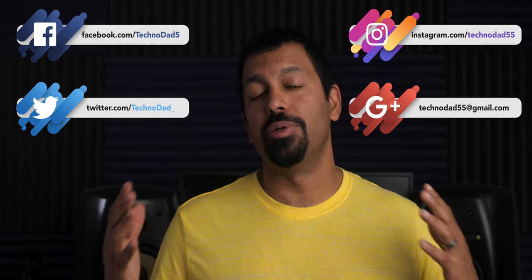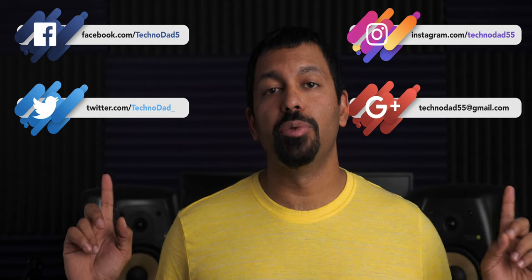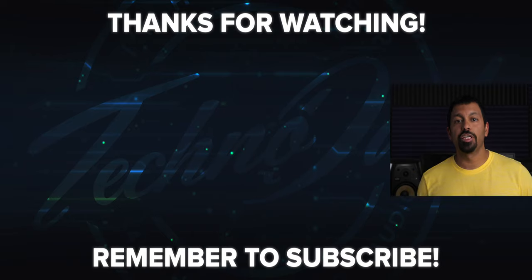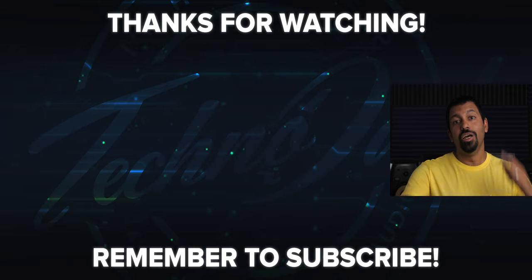Big shout out to Cory for sending these in for review, thanks buddy. If you have any questions about these speakers or anything else, hit me up in the comments below or on social or email, whichever you like. If you liked this video go ahead and smash that like button and don't forget to subscribe. Once again my name is ChanaD, I'm your Techno Dad and I'll see you next time.